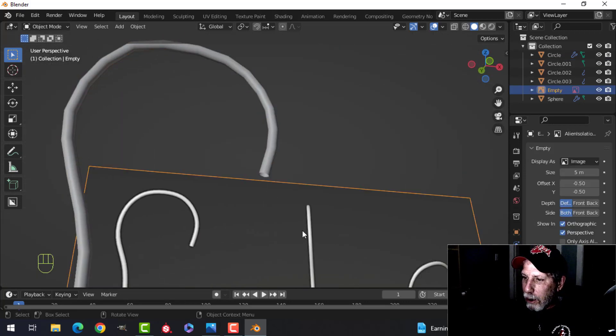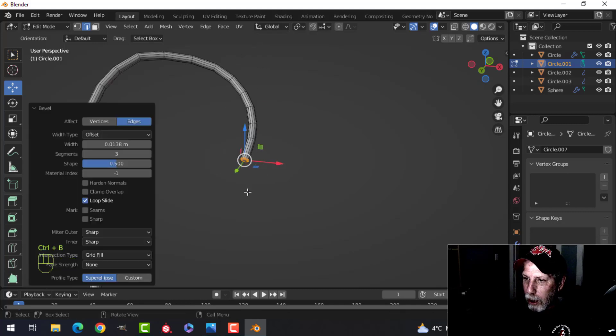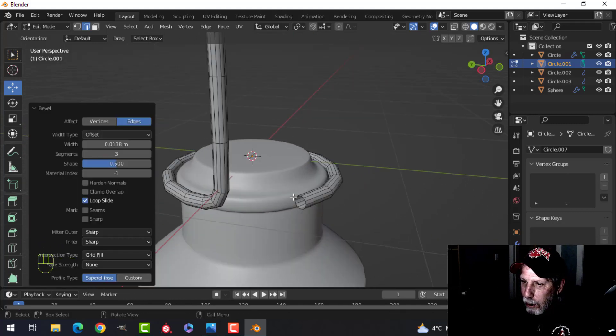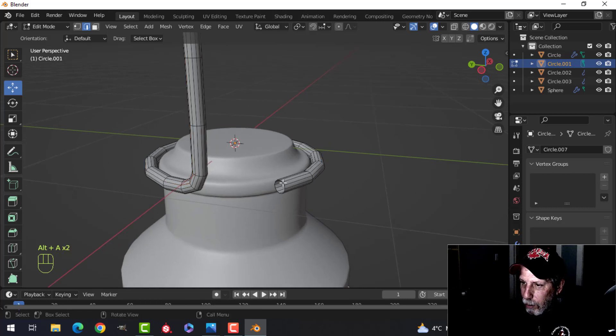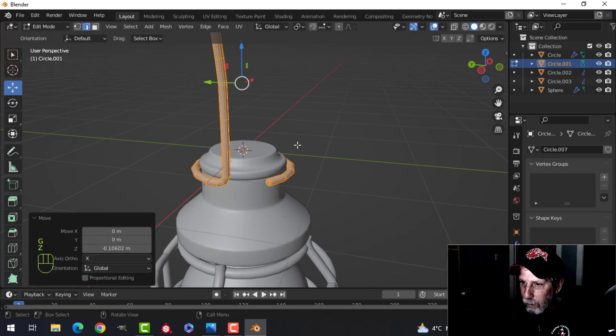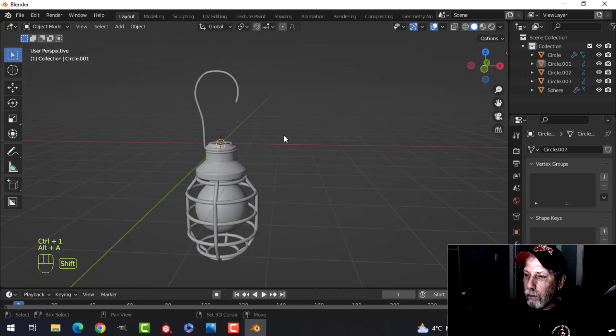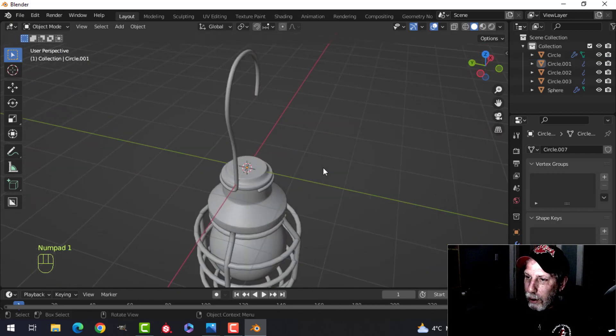Come in here and fill this — make a face there. Control B, pull back, and have just a couple of segments. I may have to close this off. Take this and bring it down, scale it so it sort of fits underneath there. Control 1 — and we have a lamp.